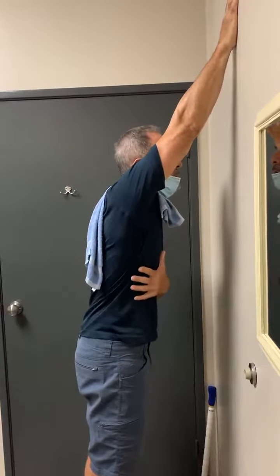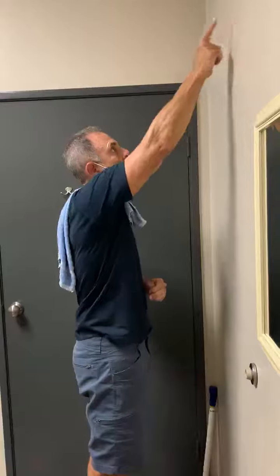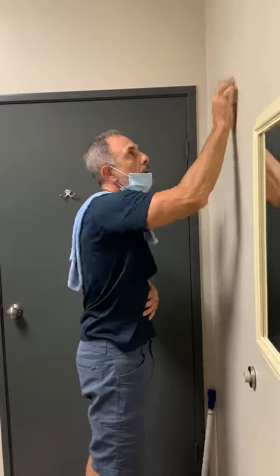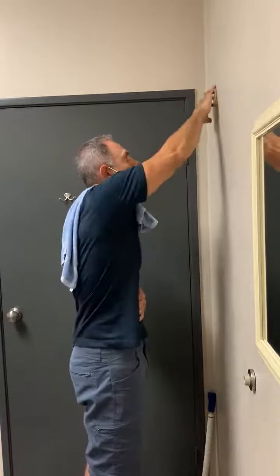Push. One, two, three, a little higher. Three times. So you're going to do this here — make believe there's a clock here. You're going to do that at the 12 o'clock position, 1 o'clock position, three times, the 2 o'clock position, and the 11 o'clock position.